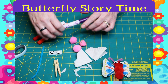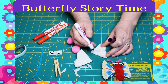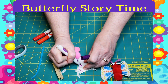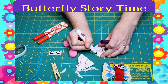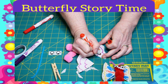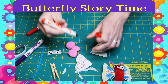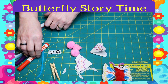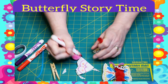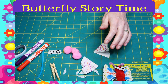Then you'll want to take markers, crayons, paint, or whatever you want to use and draw some designs on your wings. I'm going to make some waves here and some spots. Remember that butterflies' wings are symmetrical, so you're going to want to do the same thing on each wing. Now you can decorate it more — I'm just doing a quick one here.